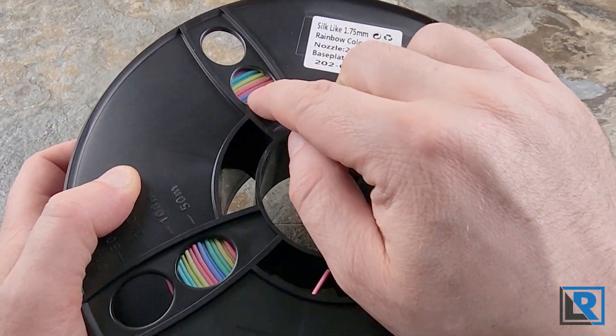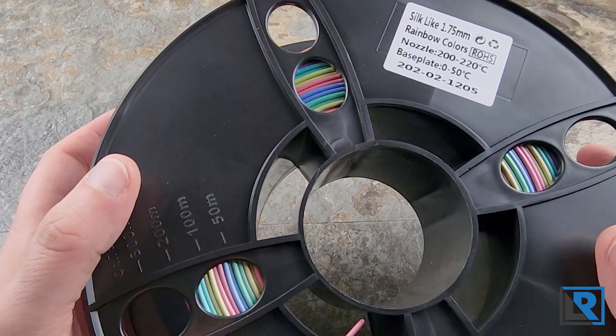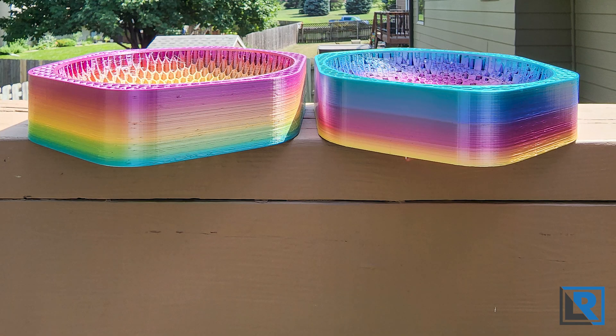This has a slow progression of colors that you can see here on the spool. It's purple, blue, green, yellow, red, pink before it kind of cycles over again.